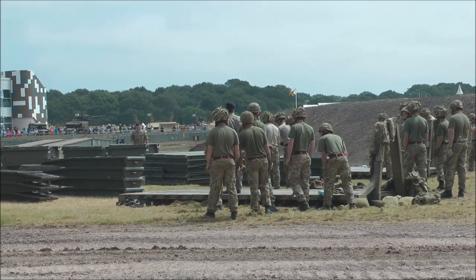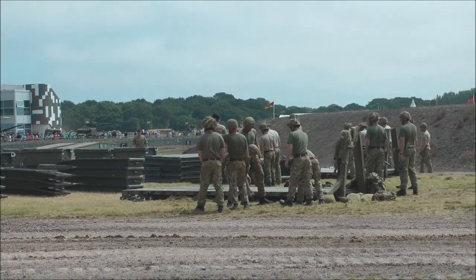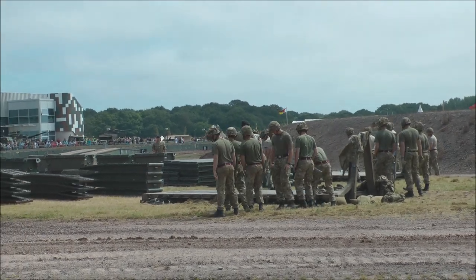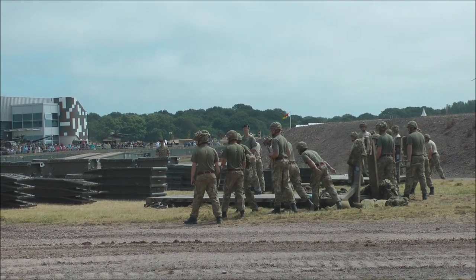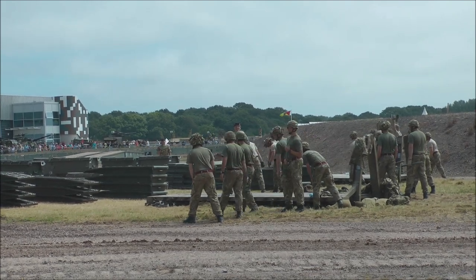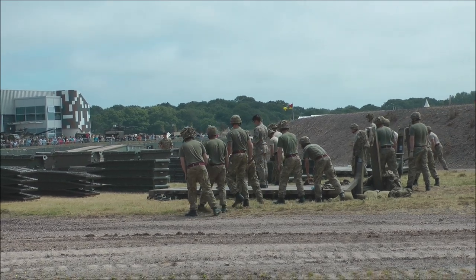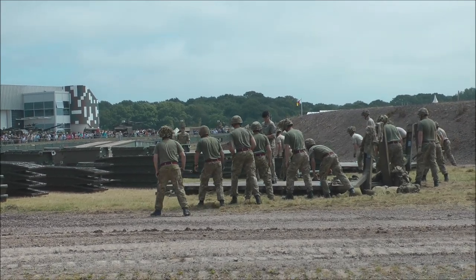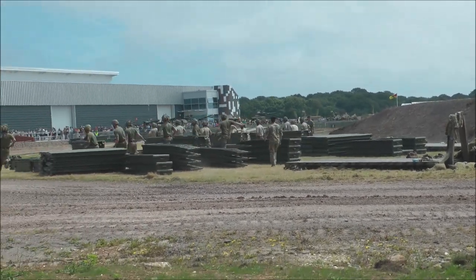We're going to count down from 10 to get them underway. So are you ready? Starting at 10, 9, 8, 7, 6, 5, 4, 3, 2, 1. Okay, cheer your team. Cheer your team.